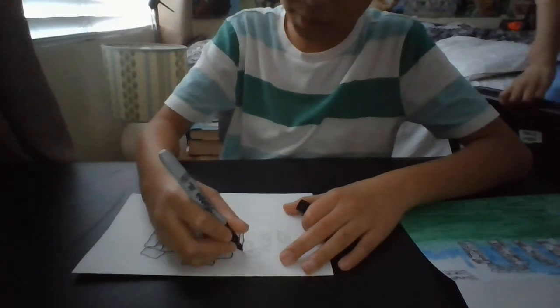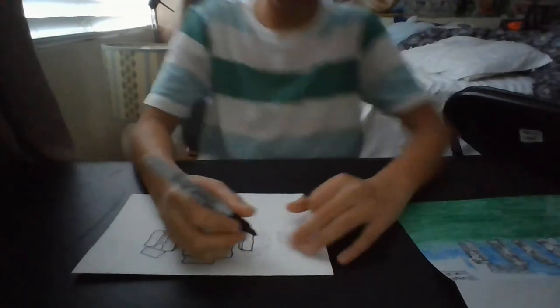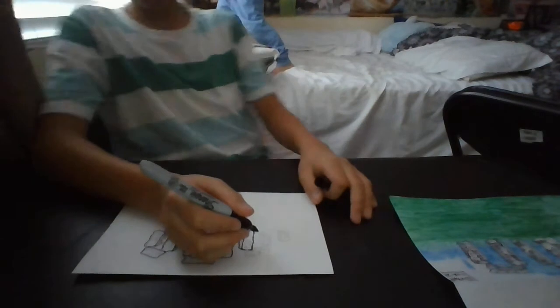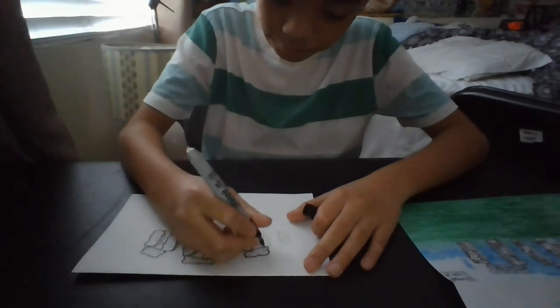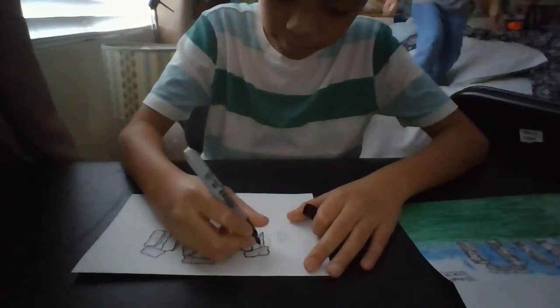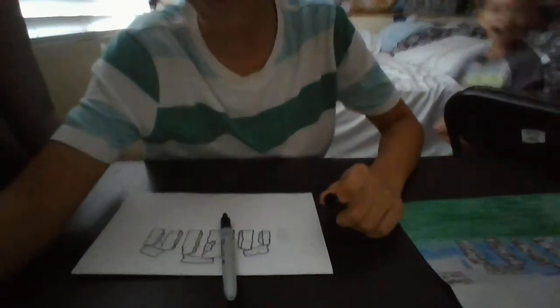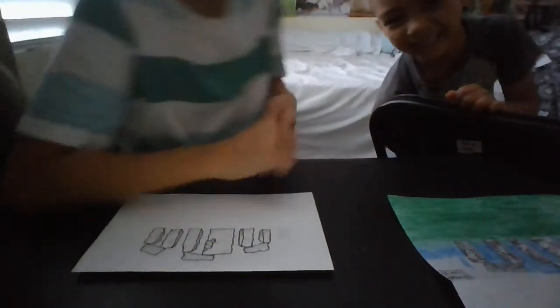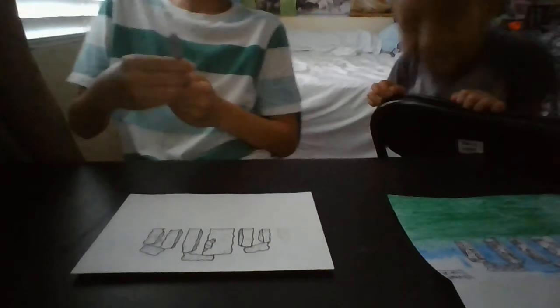If you hear a trash can in the background, sorry — it's just my neighbor. Continue as you were doing, and make little kind of squiggles. Sorry for the weird pause — what happened was Jude was jumping and stuff in the background. Anyway, let's continue the drawing.